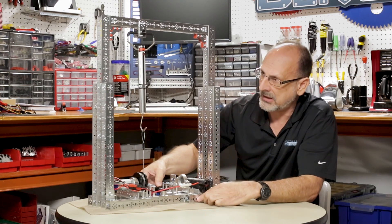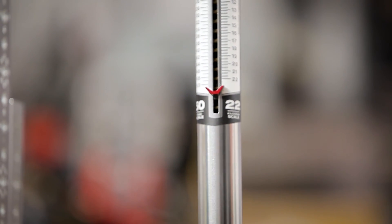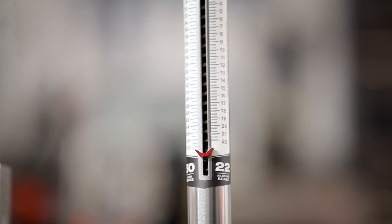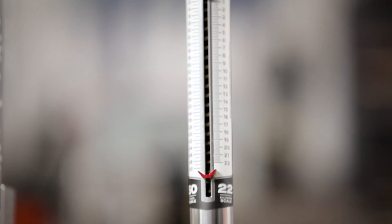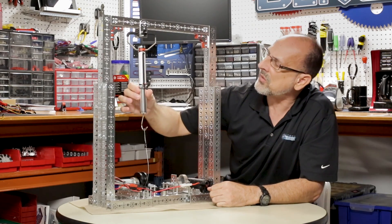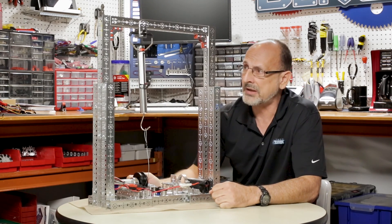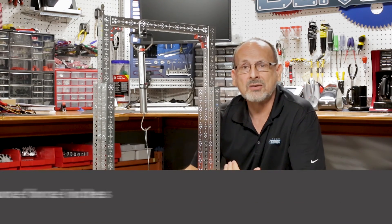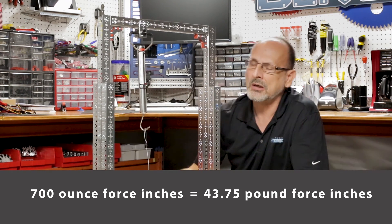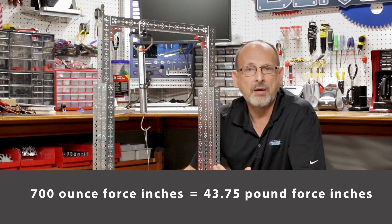Watch the gauge — and you saw it pulled all the way down off the scale, past the 50-pound mark. It looks like it's reading about 51, 52 pounds. If you continue the scale down, 700 ounce-inches is somewhere in the 40-pound range. And we're well above the factory rating.